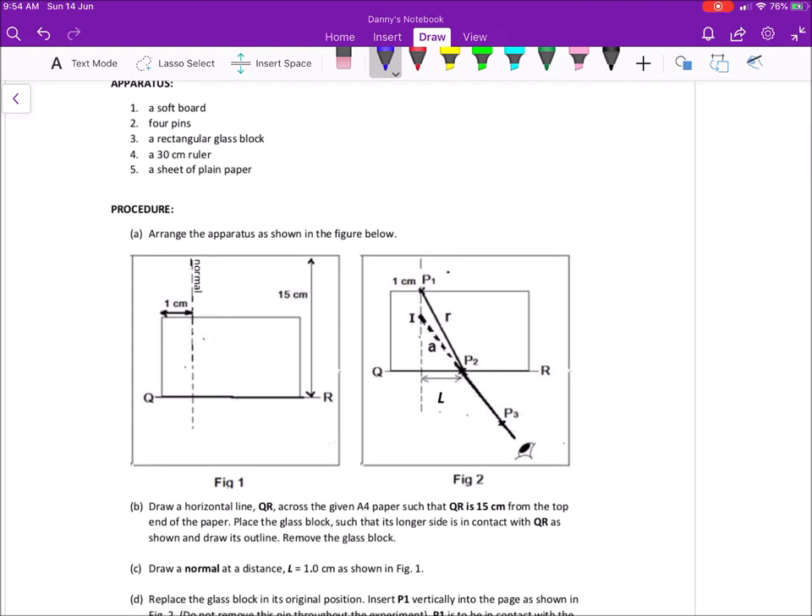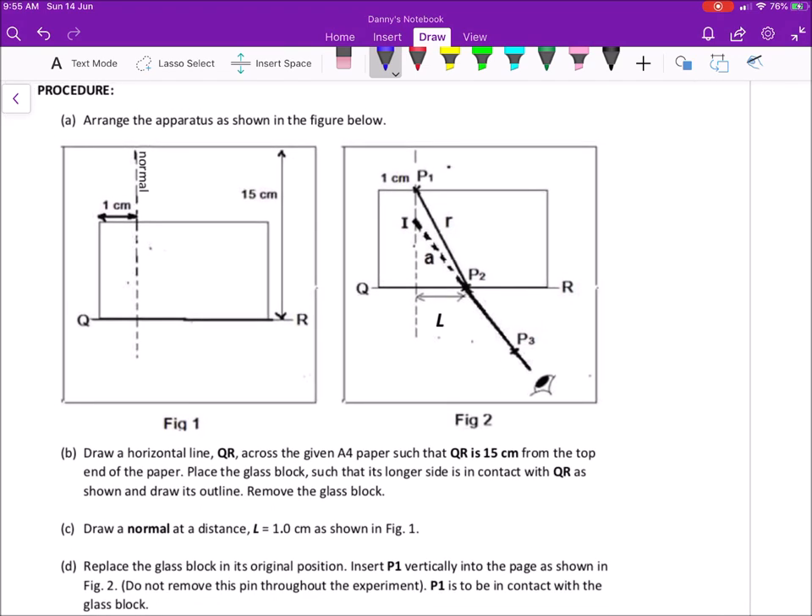I'll run through this lab with you as it is kind of complicated. Let's read through this lab report together. First, you are given a blank piece of A4 and you are supposed to fill up the lines. You are going to put your paper in portrait orientation, and then draw the line QR such that it is 15 cm from the top edge. Measure 15 cm from the top edge and draw and label your line QR.